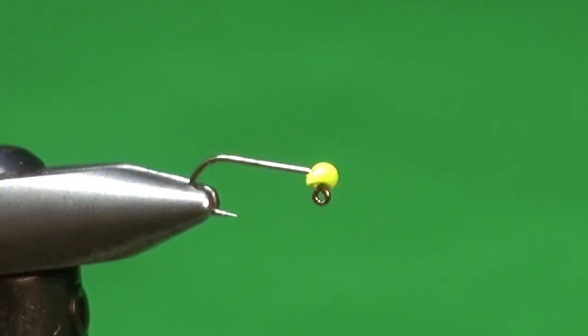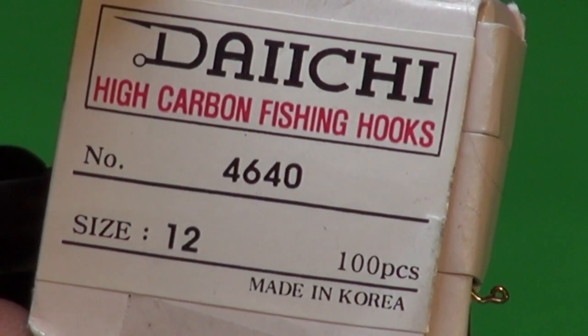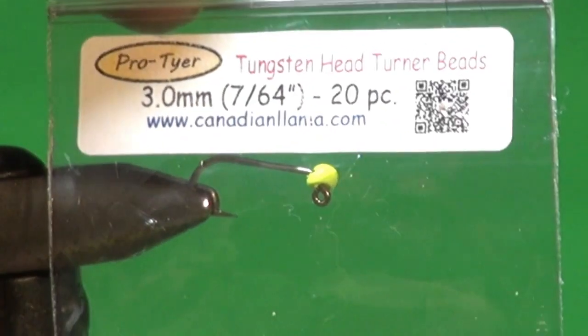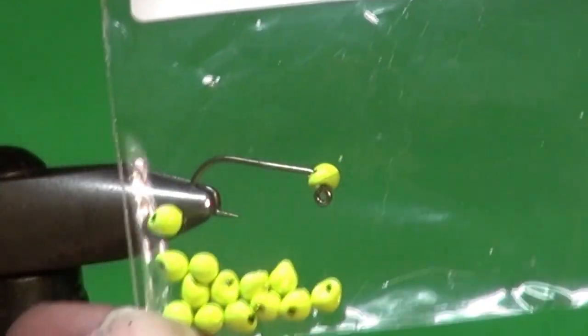Let's tie the baby vampire, or as I affectionately refer to it, the Eddie Munster — for those of you who remember the Munster's TV show. Special thanks to Todd Oshie for creating the vampire leech that has spawned all these variants, just a simple fly that's so deadly. Into the jaws of the vise I placed the Daiichi 4640, number 12 — my favorite size to tie this fly, and a great fall fly when I'm fishing baby or micro leeches. I've also slid onto the hook a tungsten head turner bead.